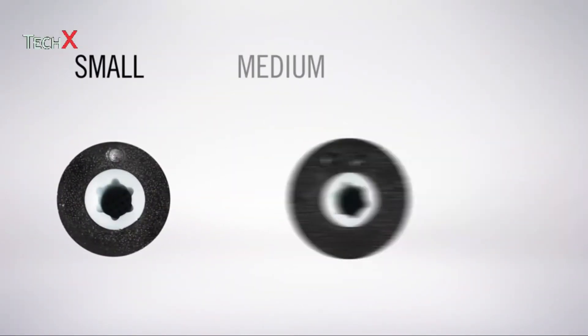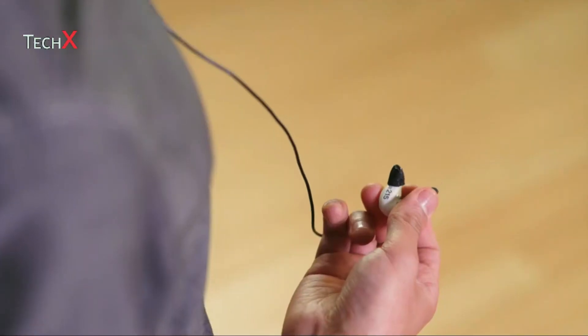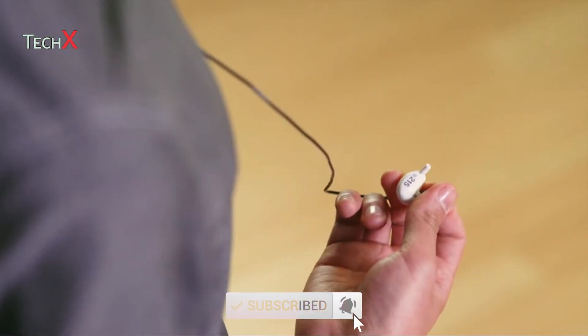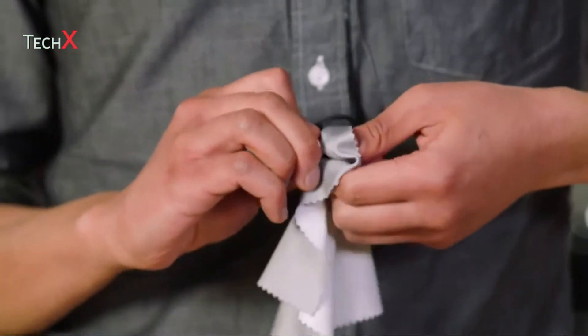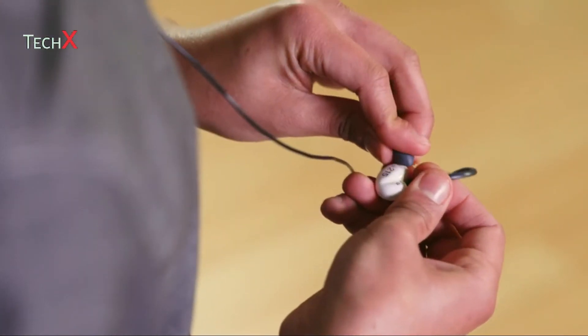There are dots on the back of the black foam sleeves that indicate the size. To remove a sleeve, hold the earphone body and firmly twist and pull the sleeve off. If necessary, try using a tissue or cloth for better grip. Push the new sleeve onto the nozzle as far as it can go.